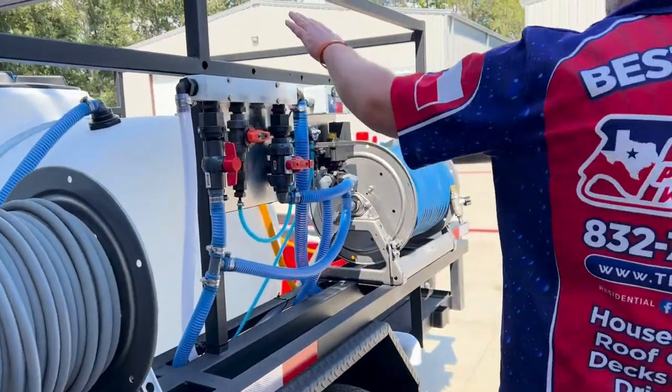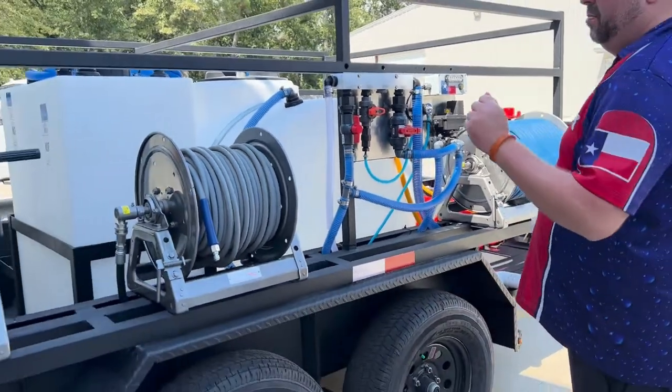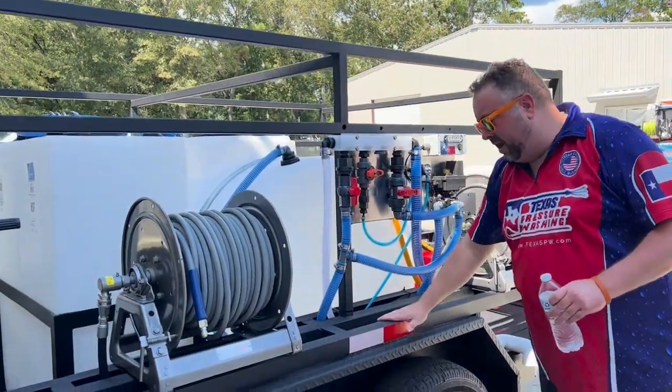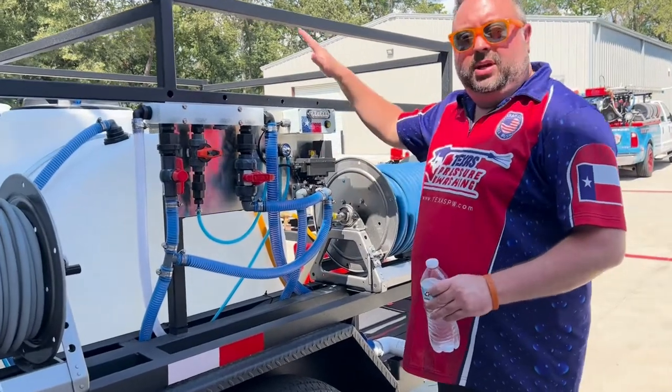This is a Ranch King tandem trailer with rear electric brakes and a brake release controller. We've added the ladder rack, the reel rack, and the engine rack to it, and wrapped a line the entire thing.